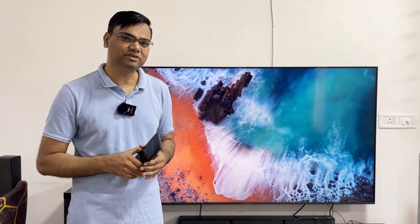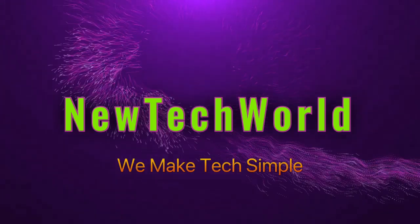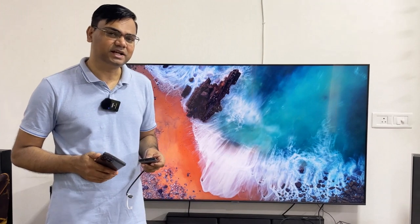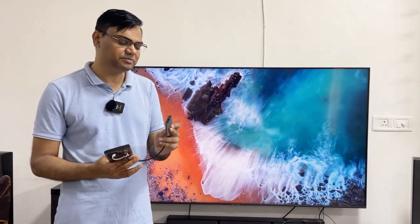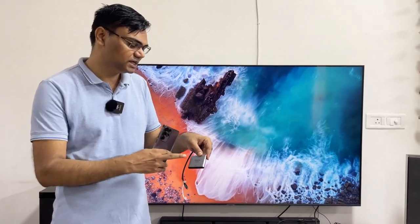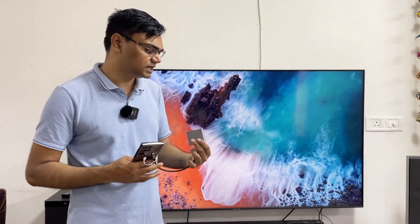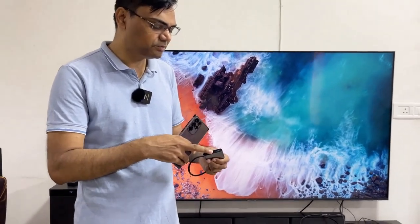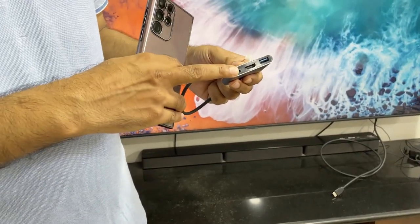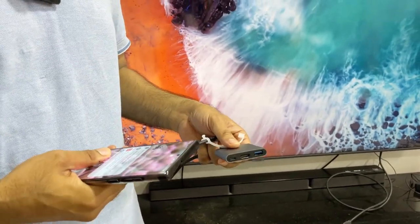Let's start the video and I will tell you all the details. For your monitor or TV, you need a Type-C to HDMI dongle. I ordered a P-Box on Amazon and got a lot of great features. You can see it has an HDMI port and also a USB Type-A port. You can also charge your mobile while it is connected to your monitor through the HDMI cable.